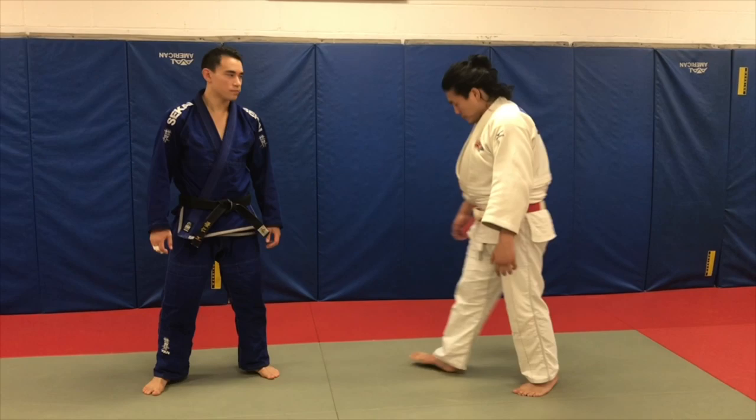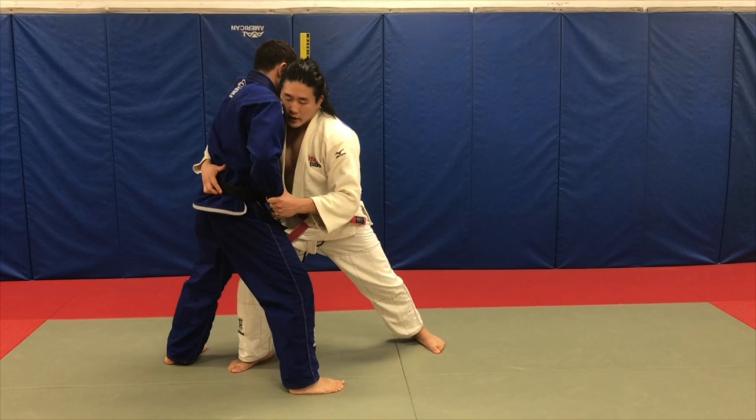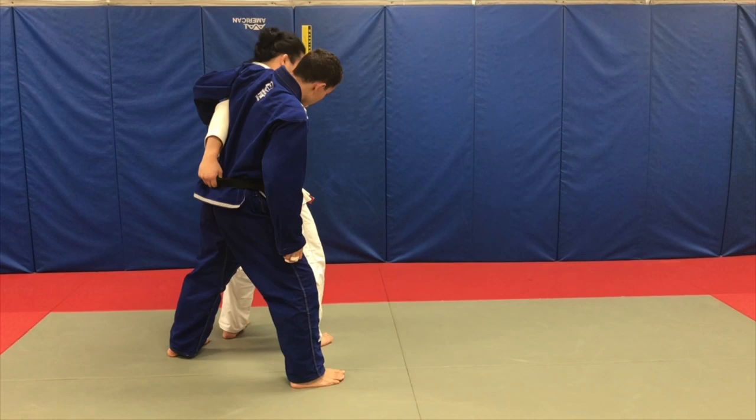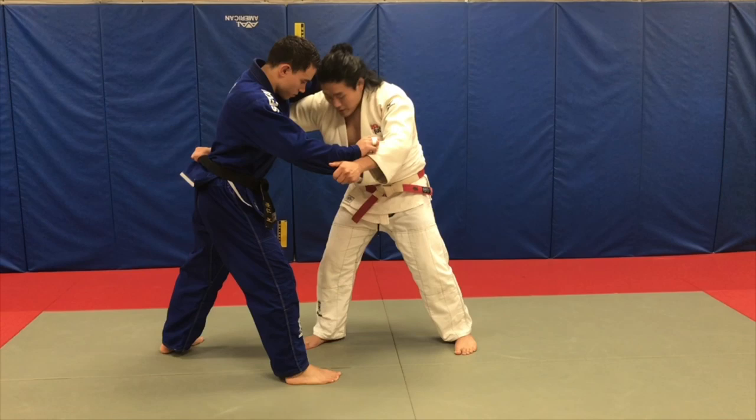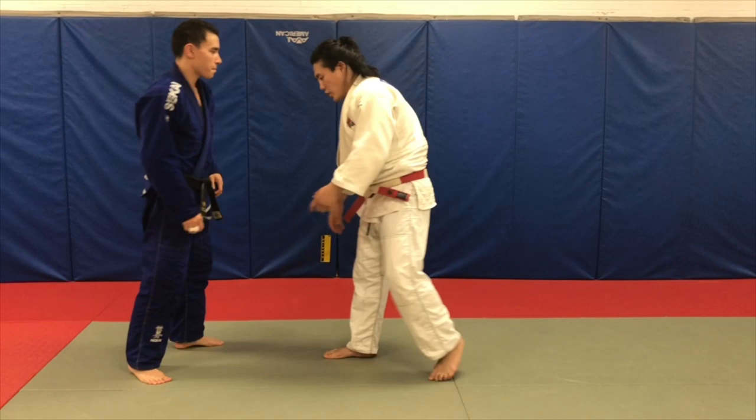Here's one of my favorite ogoshi setups of all time. Right side versus right side, sleeve control — I make it look like I'm going over the back, and the person doesn't let me get the head over the back, so he defends underneath. Notice from this position, to rotate 180 degrees in that direction is very far. It's going to take a long time, and by the time I pivot he might clamp down on the shoulder — and I get stuck. Very difficult to finish ogoshi.